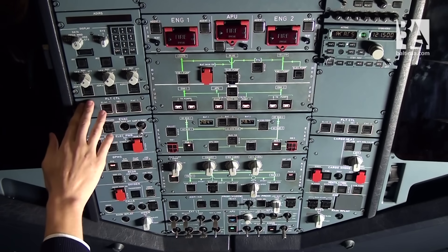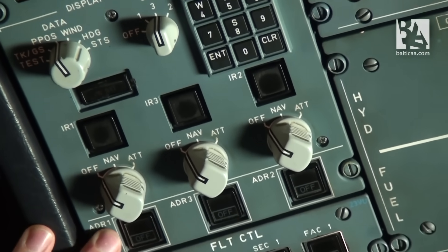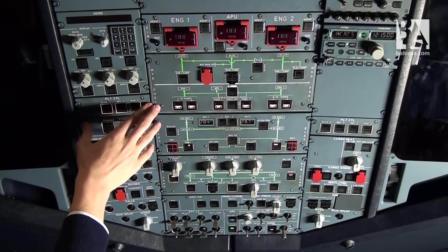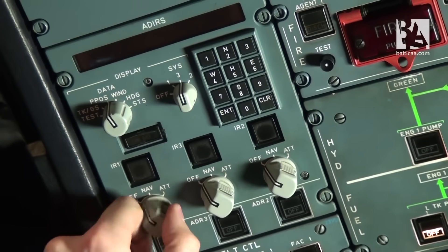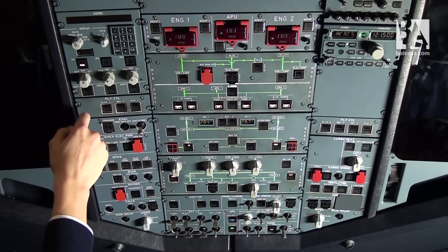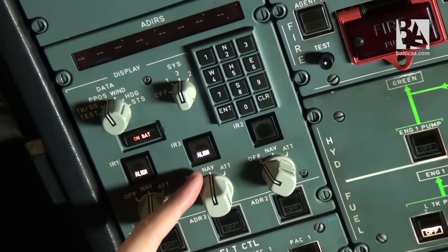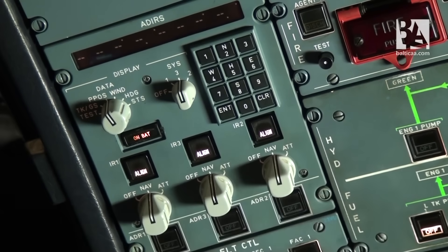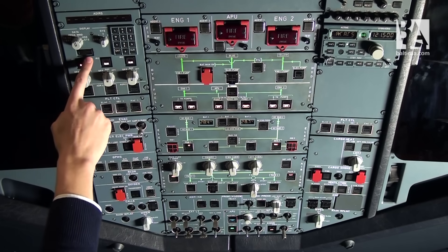Now we set up the ADIRS, the inertial reference system, which tells the aircraft where it is currently located. We start by rotating the knobs one at a time to the NAV position and waiting till the on-bat light extinguishes. It has done so for number one, no light for number three, and no light for number two.